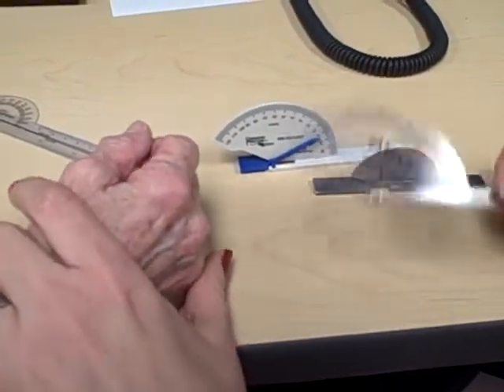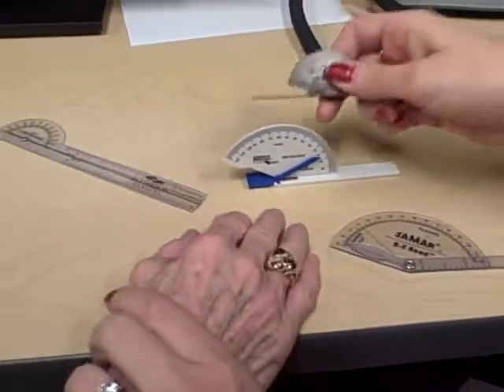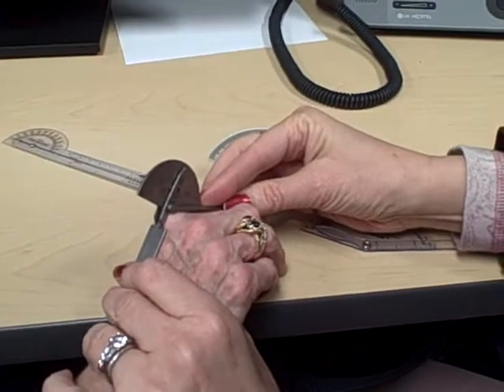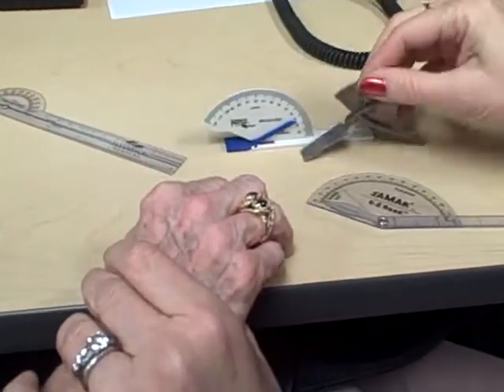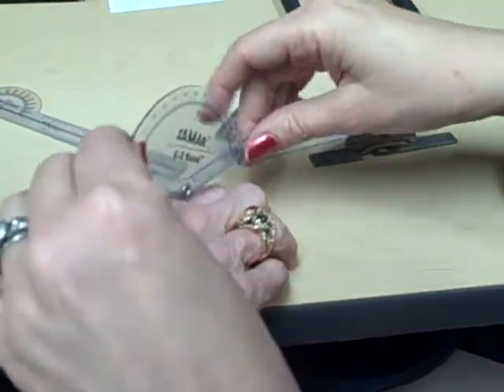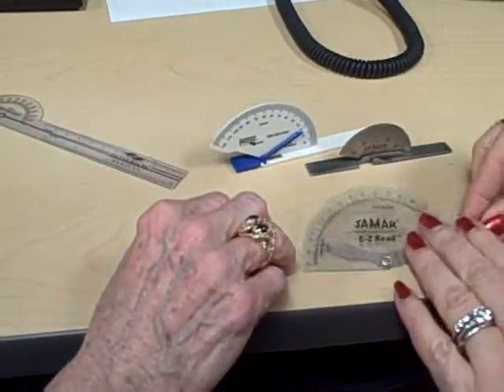This is going to make a difference because on these goniometers you can just lay them very easily on the back of the hand, on the dorsum of the hand. But on this one it's a little bit more difficult because you have to actually be holding it up.